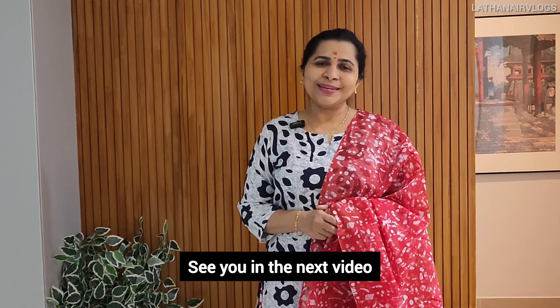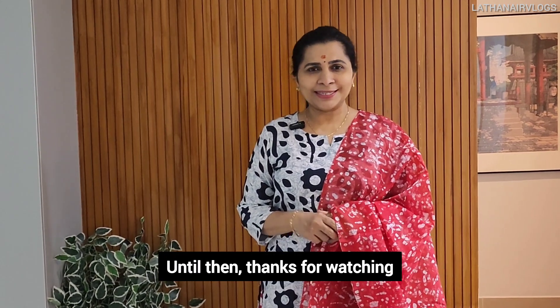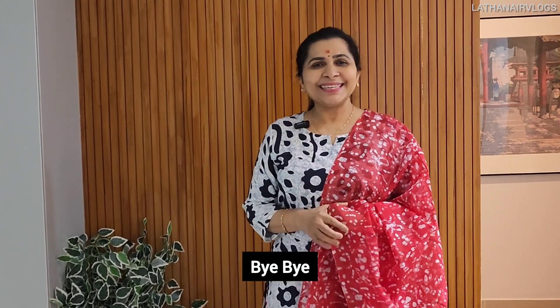I will watch this video. Thanks for watching. Bye bye. Take care.